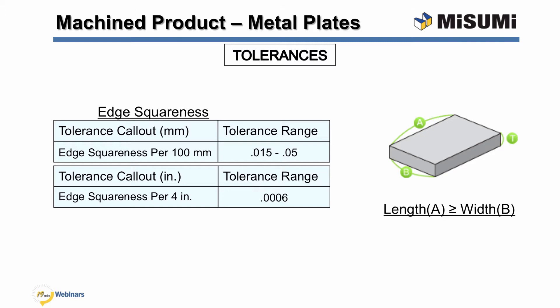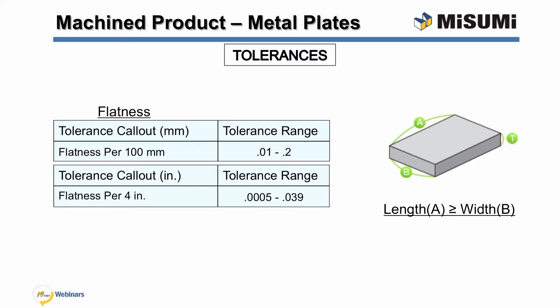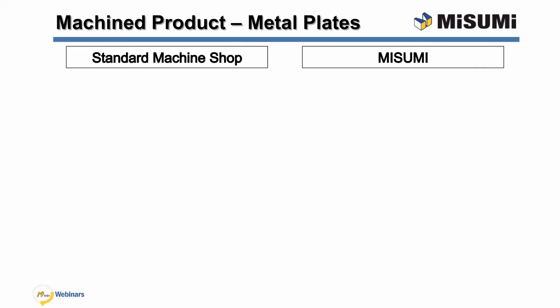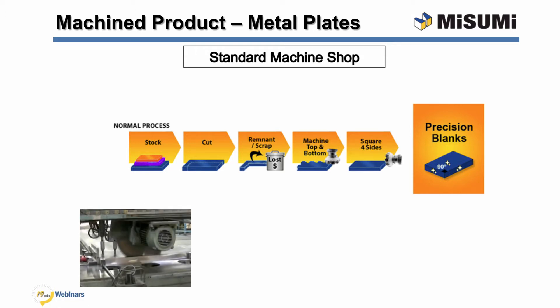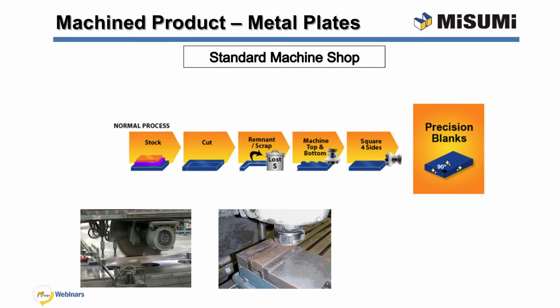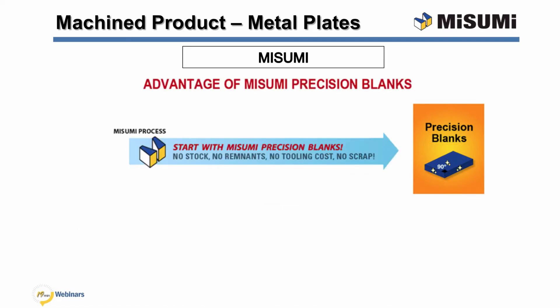Edge squareness is the variation between two surfaces oriented 90 degrees to each other. This tolerance can apply to any edge formed by two surface machined sections. The parallelism tolerance is the degree to which the surface of a plate can vary from a datum surface. The flatness tolerance is a zone consisting of two parallel planes within which the surface of the plate must remain. Now I will explain the advantage of using Misumi precision blanks. At standard machine shops, a stock size plate is cut to the required dimensions and the remainder is scrap. Next, using a vertical mill, the top and bottom of the plate have to be machined individually and shimming is typically required to achieve the proper tolerances. Finally, the plate is squared by milling one side at a time. With Misumi, you can avoid this tedious process and receive precision blanks ready for secondary operations, saving time and money.